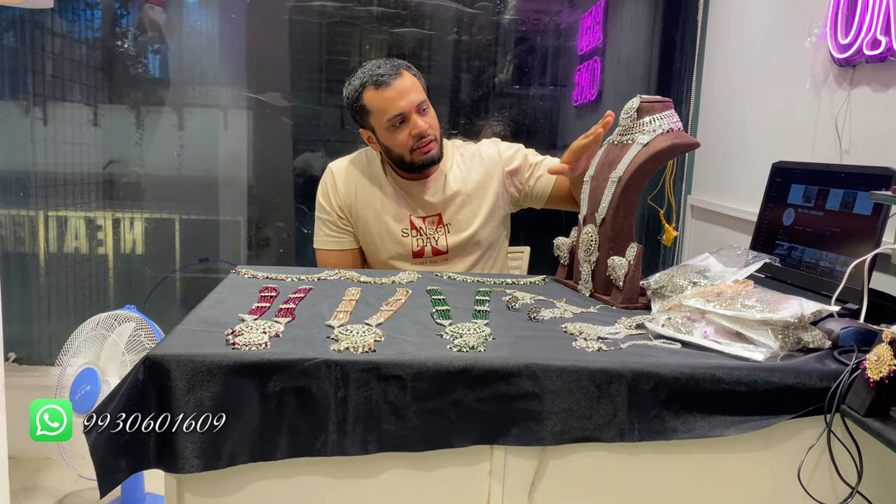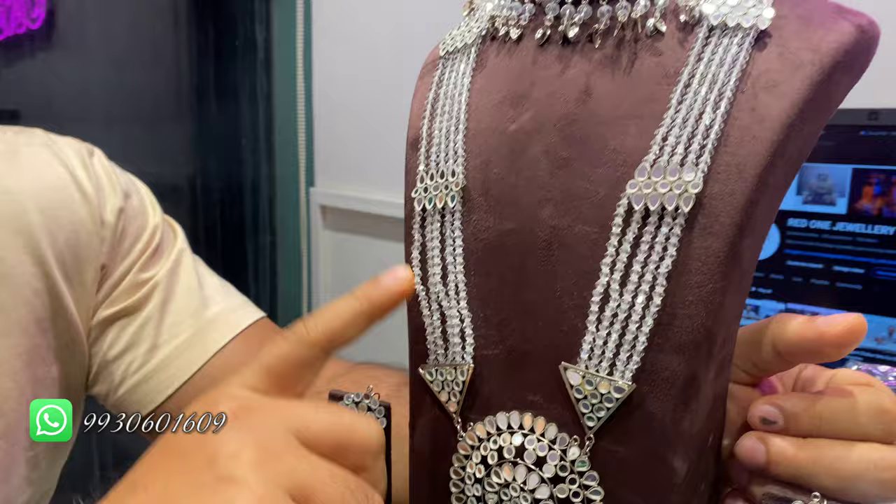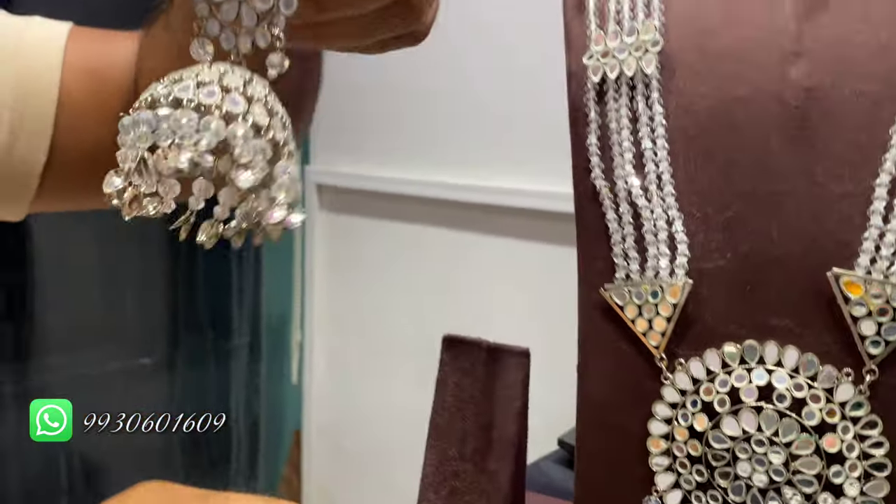We are back with a new design. Today we have designed to give pride a sophisticated and elegant look. There will be a mirror set. You will show long necklaces, choker, mother-in-law, and you will give a look.